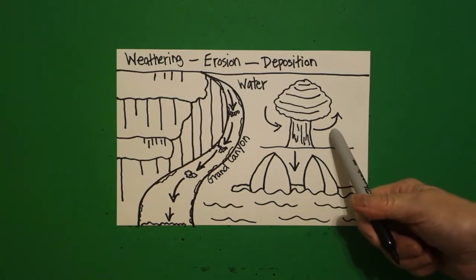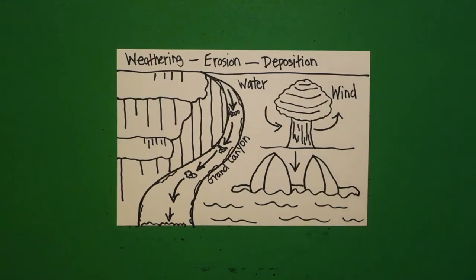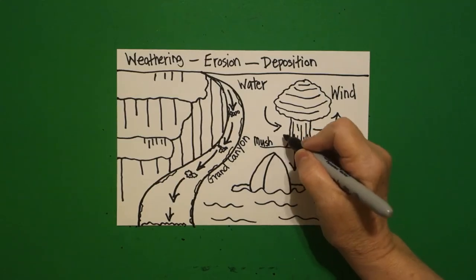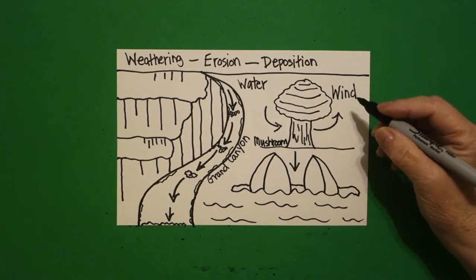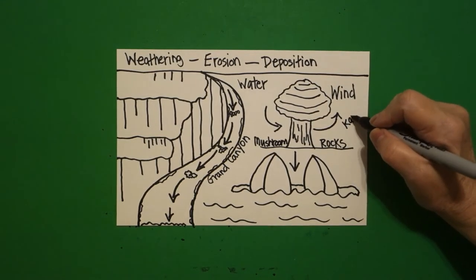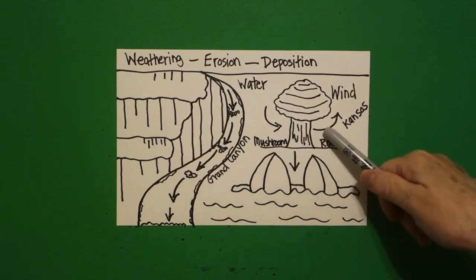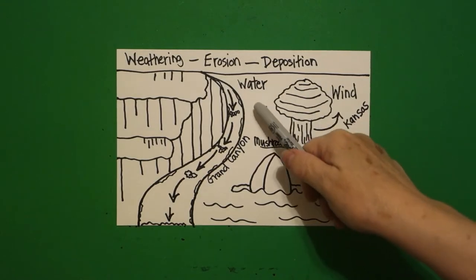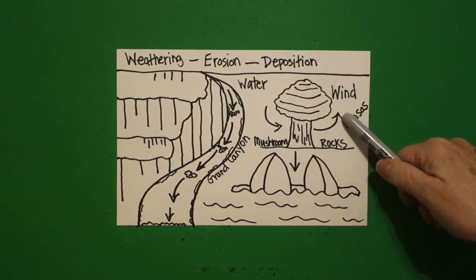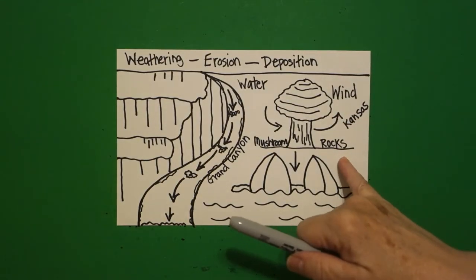This section is erosion and weathering by wind, so write the word 'wind.' These are mushroom rocks, and you can find them in Kansas. The pressure of the wind is so strong that the big part of the rock has been weathered and eroded away, and the deposition of all of that flies around as dirt and sand. Those are the mushroom rocks in Kansas — you might want to Google those.